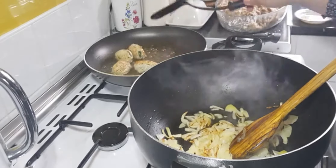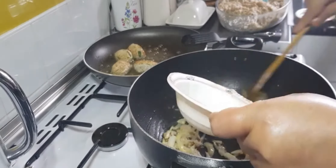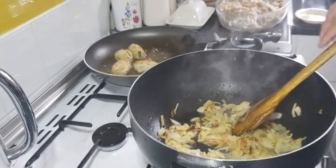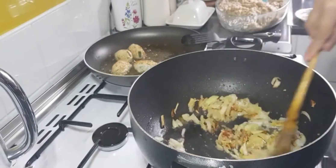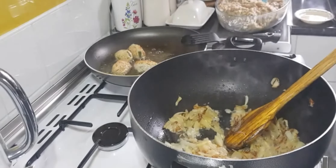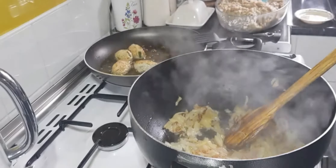Now you're going to add the ginger and garlic paste, then add the chopped tomatoes and let them sit and soften. After they've softened, turn the heat down and let it cool, then turn it into a paste. I forgot to mention — you're going to cook all the masala and everything together.